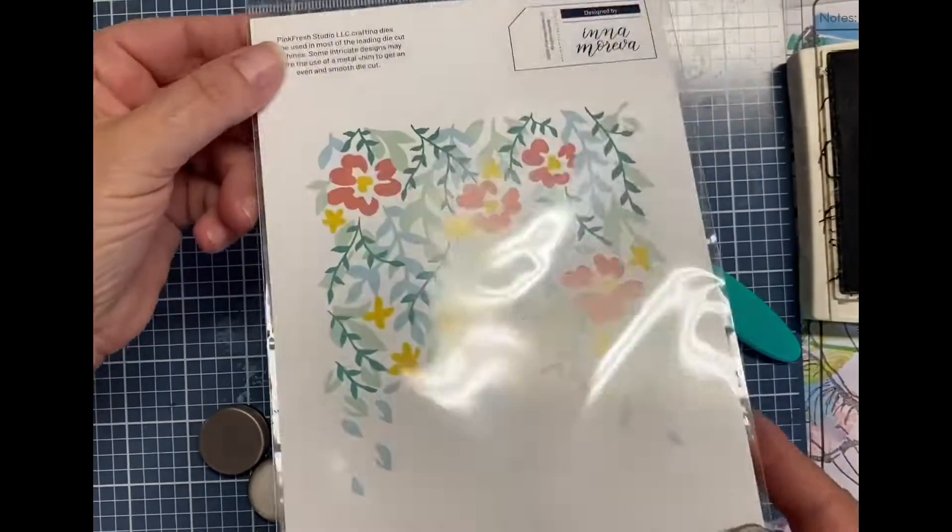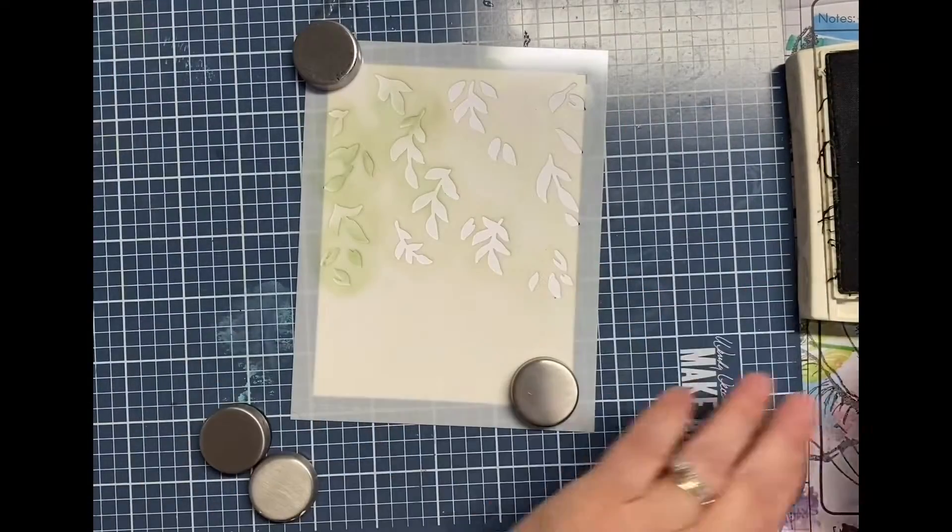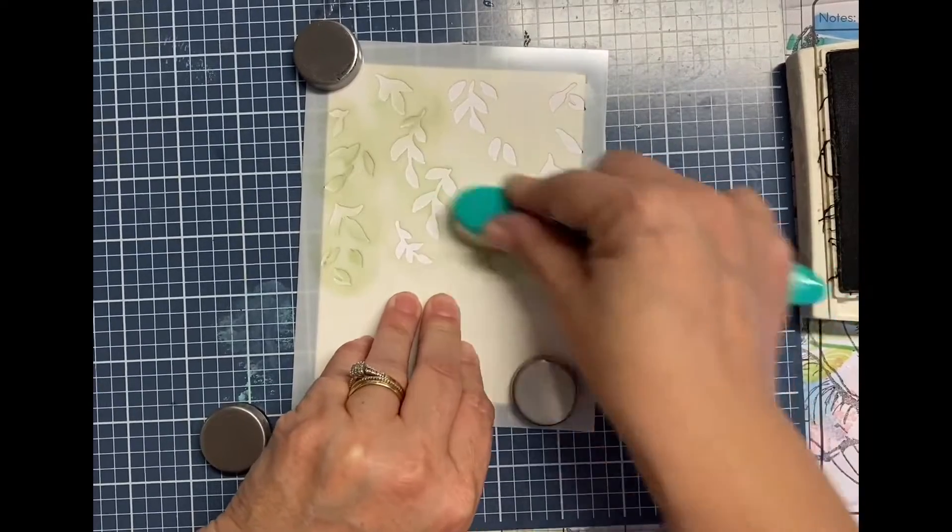Hey, it's Darlene, and today I'm making some card fronts, and eventually cards, using these layered stencils.